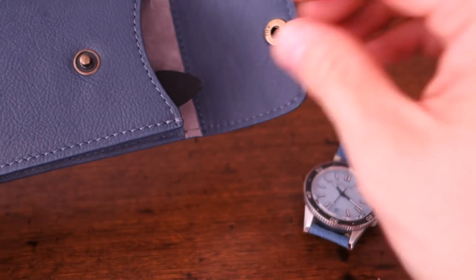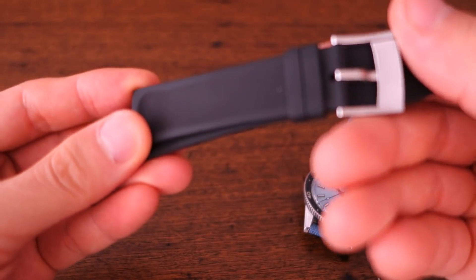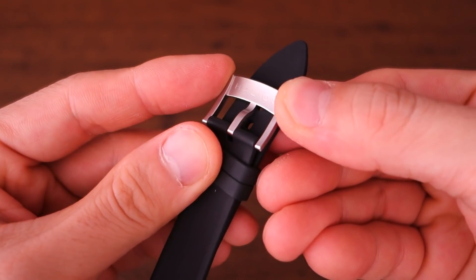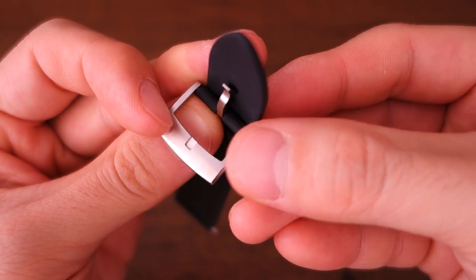So that's the watch itself, and it does come with an extra strap. This one's a very typical rubber dive strap with the Helios branding placed under the buckle rather than on top — a bit more under the radar. I'll put that aside and show you the watch.